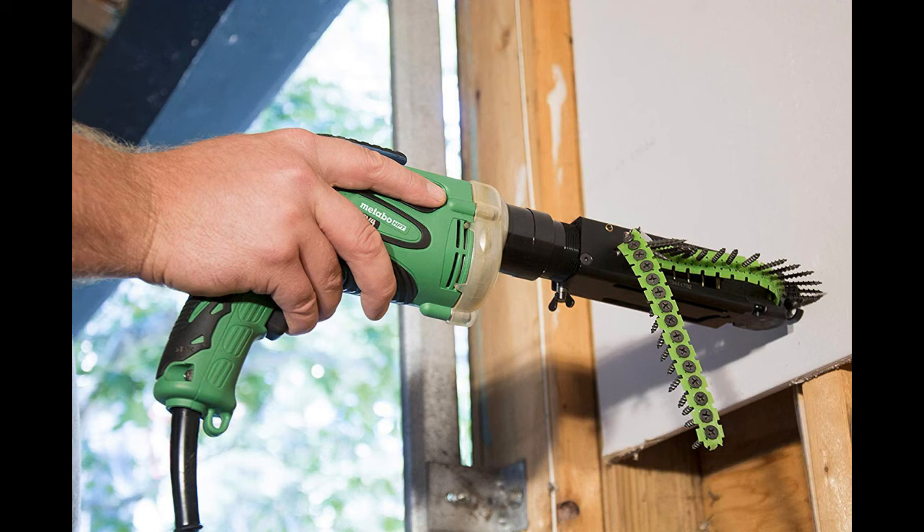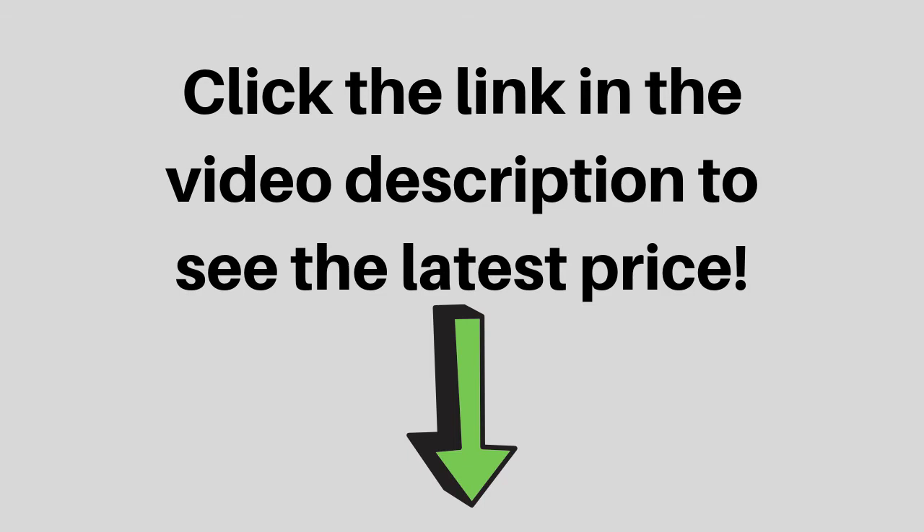The W6V4ST2 comes with a 24.6-foot long cord, so there is less concern about the location of power outlets. The W6V4ST2 is the perfect package when it comes to a collated screw driving tool.